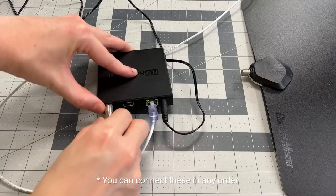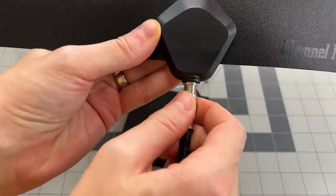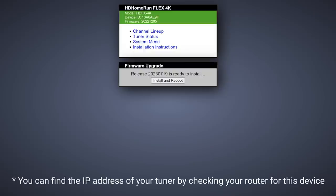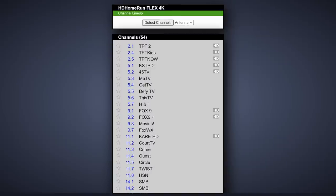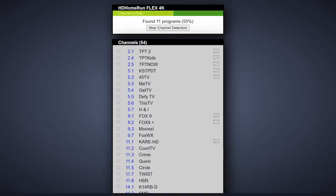Once you have your antenna and tuner, connect the tuner to the network, connect your antenna to the coaxial terminal, and connect the power. Word of caution: you might be tempted to buy an amplifier, but I'd recommend against it until you truly know you have a weak signal — you run the risk of introducing noise and interference. Once your tuner is on the network, visit the tuner's webpage by typing in the IP address in your browser. You'll see a landing page — update your firmware before continuing if prompted. Once updated, you can see the tuner status. Go into the channel lineup and click detect channels to scan for channels you can pick up using your antenna.